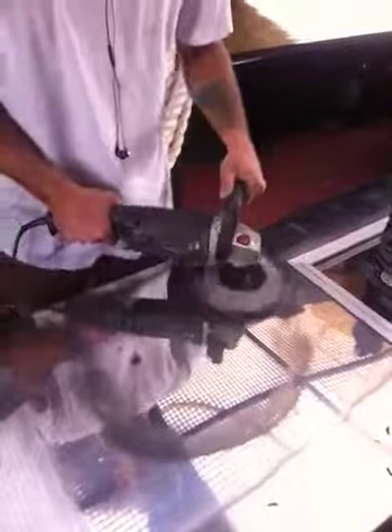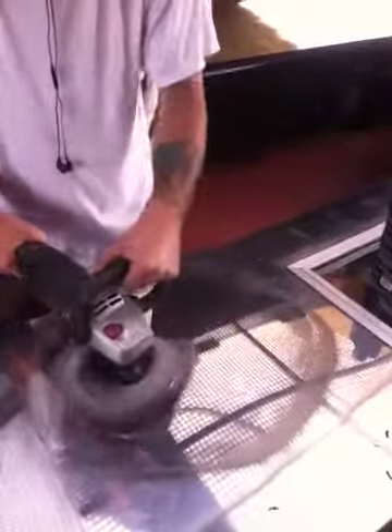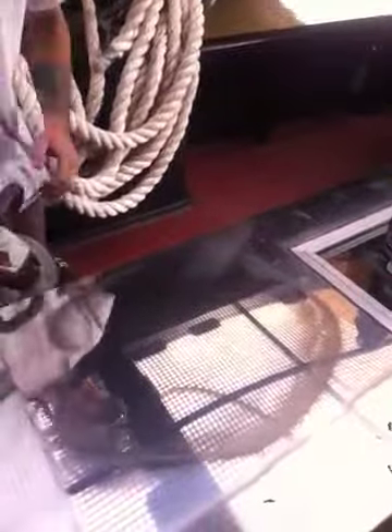There you have it, nice and pretty shine. Just like glass.